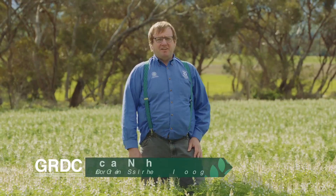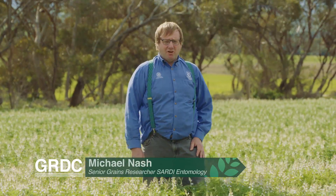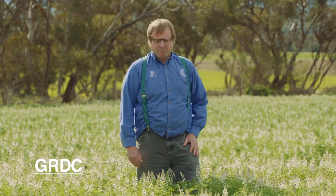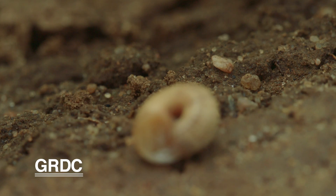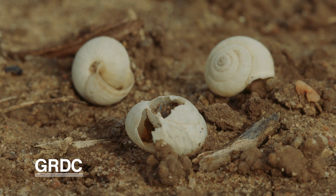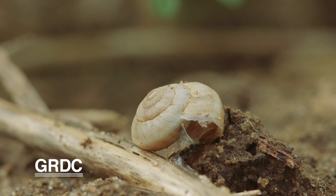Here we are at Finnis in South Australia in a lupin crop, looking for snails and whether they'll be a problem at harvest time. The common white snail, which we have at this site, comes up to the canopy as a response to drying conditions, because that's where they aestivate over summer.